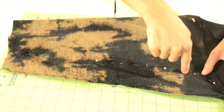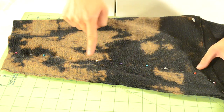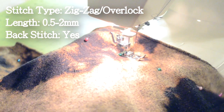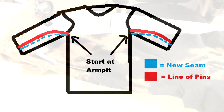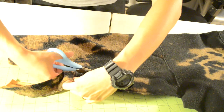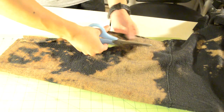Next we are going to slim the sleeves. Using the remaining pin outline as a reference, do a zig-zag stitch from the armpit seam to the end of the sleeve. If you're confused, here's a diagram of how you should stitch the sleeves. After you finish slimming the sleeves with a zig-zag stitch you can cut off any excess fabric below the new seam.